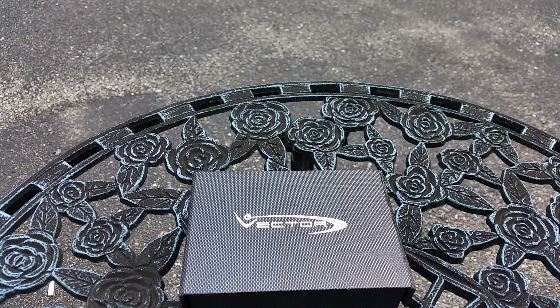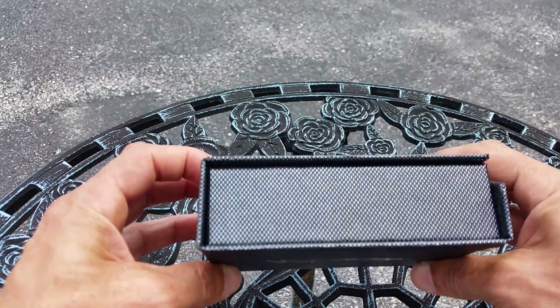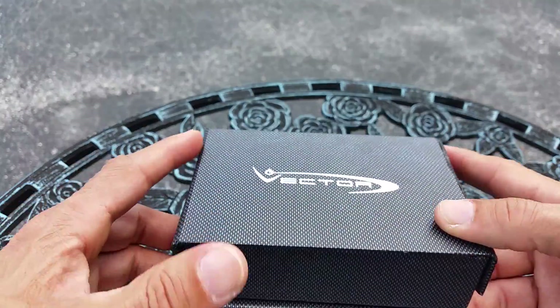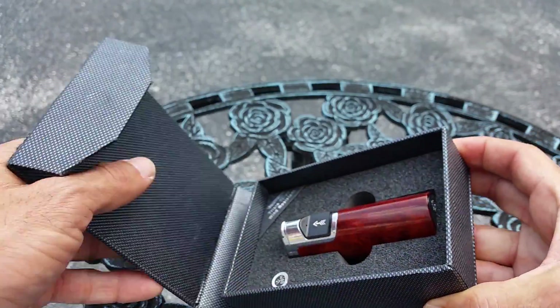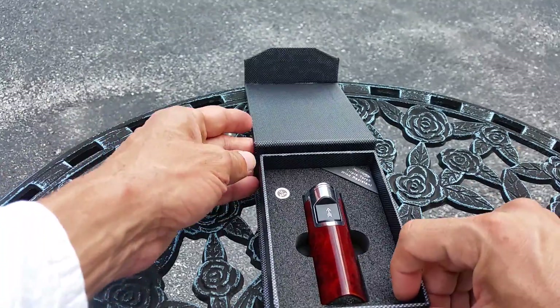Hello, it's the Style Con coming at you today with another video from the Tobacco Company in Lemoyne, Pennsylvania. Today I have something that I consider to be a unique product. This is a cigar lighter with really nice packaging — it has that little carbon fiber look, and when you open this baby up you get into this lighter.